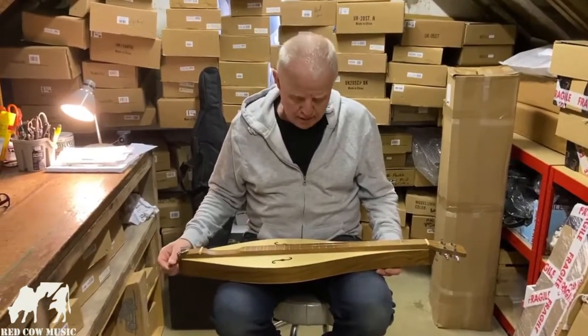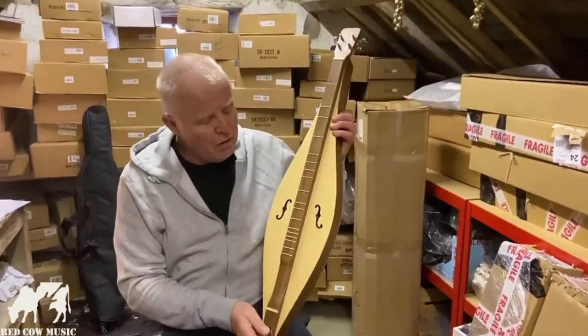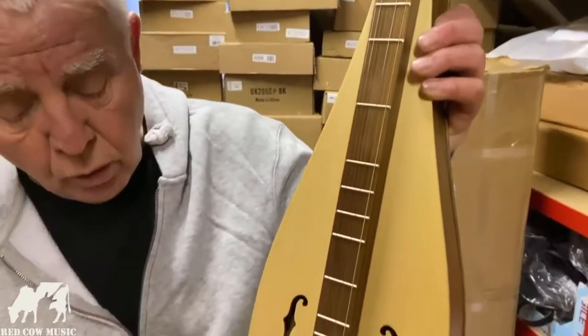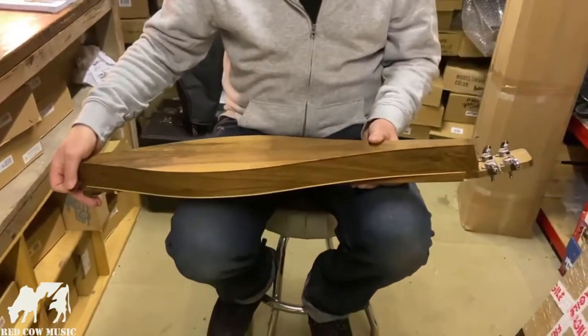Hi and welcome to Red Cow Music. Great little addition to our dulcimers we've got at the moment. This is a teardrop shape instead of the hourglass — they're very traditional in dulcimers. F-holes, solid spruce top with walnut back and sides and good quality chrome tuners.